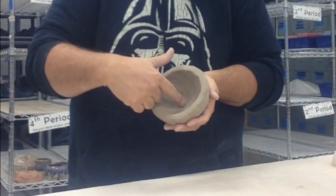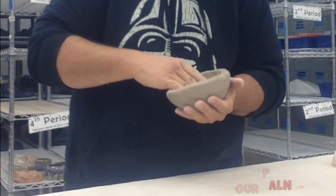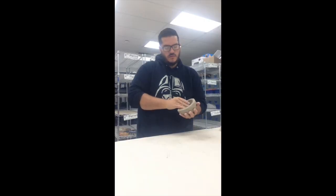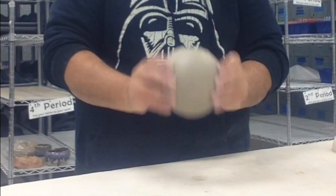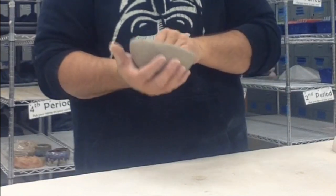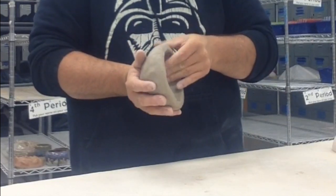Now if it starts to get a little too thick here, I'm just going to press up against my palm with my thumb and my fingers. If I set it here and pinch, it's going to flatten out the bottom, and I don't want that to flatten because then it'll get too thick. But if I press it in against my palm, it should be good.